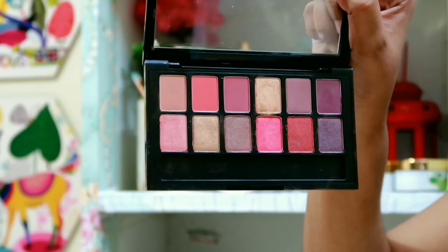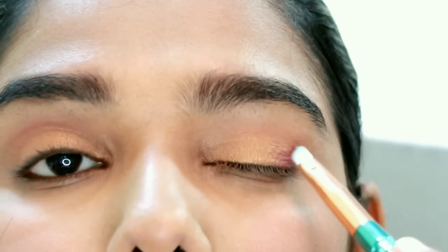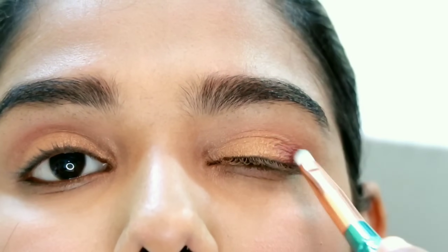Next, I will apply this shade on the edges of the eye — about one-fourth of the lid. If you apply it this way, you will get a 3D effect.